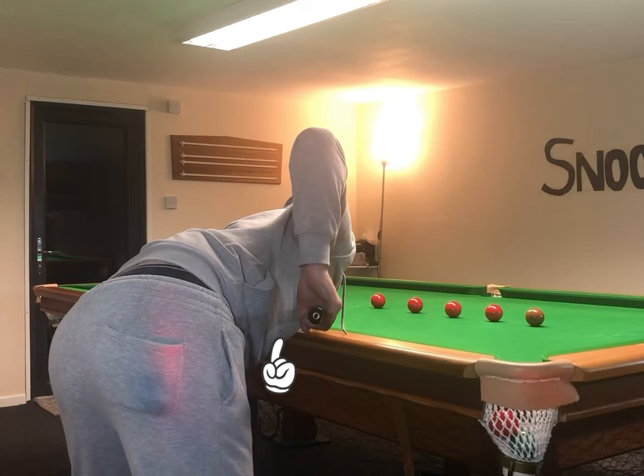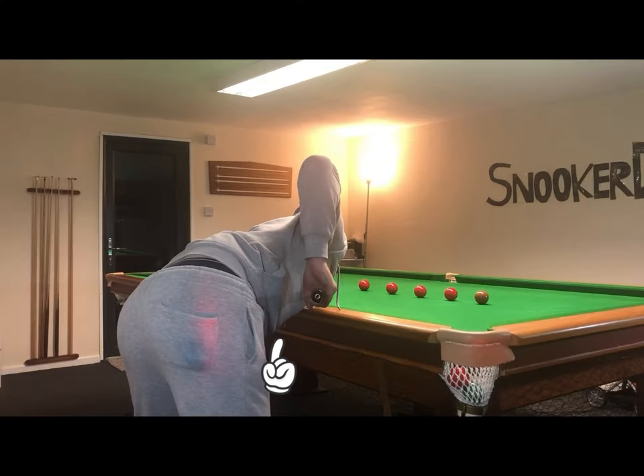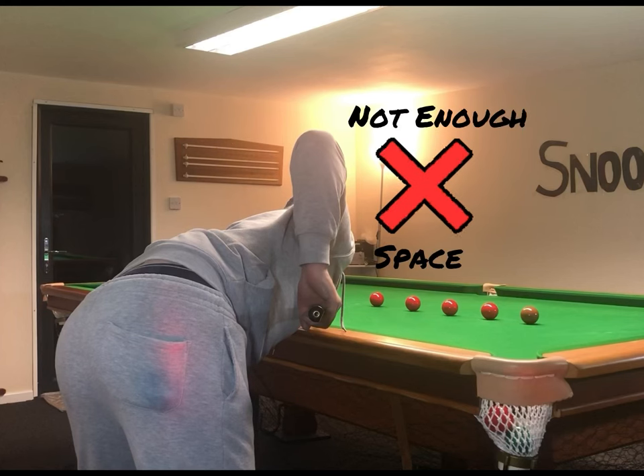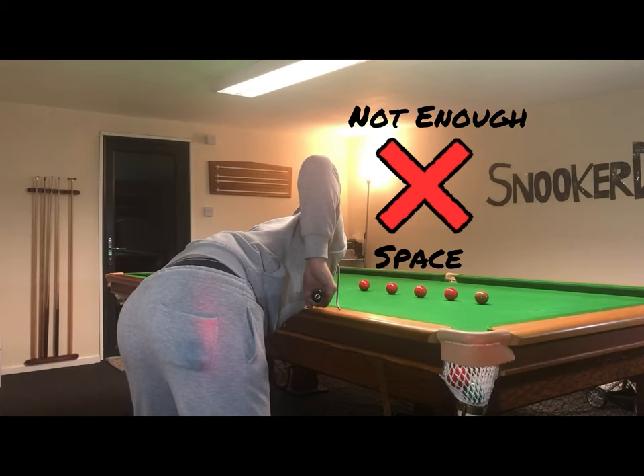Another observation worth making here is the space between my grip hand and arm and my right leg. I've put more weight on my left leg which has enabled me to bring my right hip more to the left to create space. A common mistake that beginner snooker players make is not leaving enough space between the grip hand and the nearest leg, which makes it more difficult to play the shot with good grip technique.